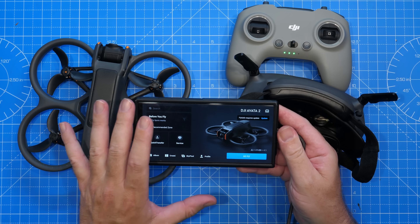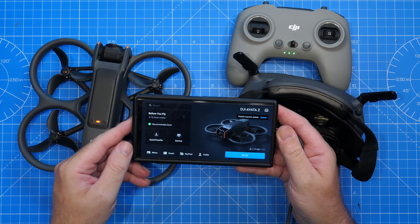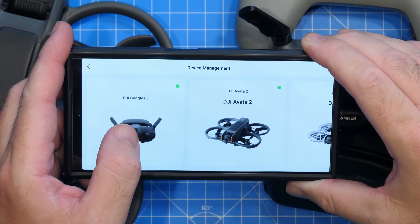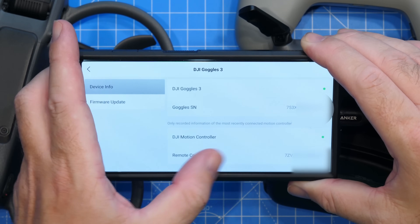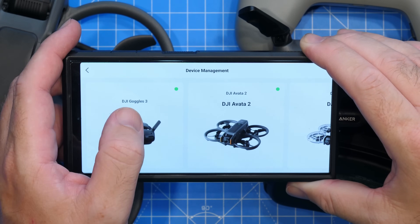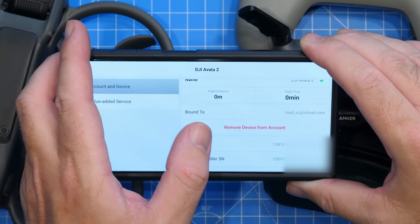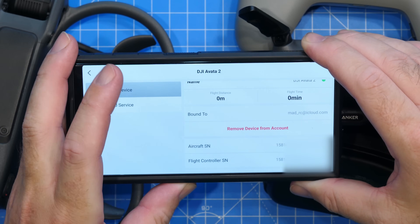The process to check it is exactly the same. We need to make sure that we are connected and can see our home page. We're going to go into Profile, then select Device Management, and this time alongside the drone you can see that the goggles are shown. This is just a view to give you some information about the goggles — you can see info such as the motion controller and the goggles serial number. However, what we're looking for is the drone itself, which is the Avata 2. And again, you can see that this drone is also bound to this account, so again, before purchasing this, you want to make sure that this is removed.